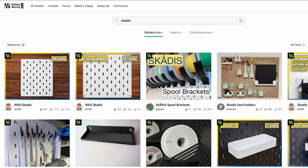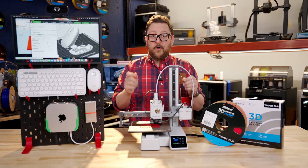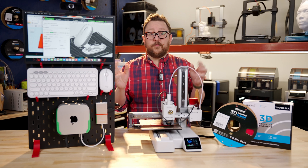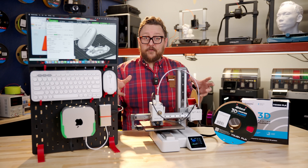There are a ton of files out on Printables and MakerWorld already for the Scatus and all sorts of accessories. But if you're just getting into 3D printing, what better a project than to do this kind of setup? You'll come up with all sorts of ideas very quickly on what sort of things you need to attach to your Scatus to make your mini makerspace work for you.